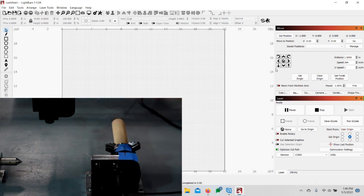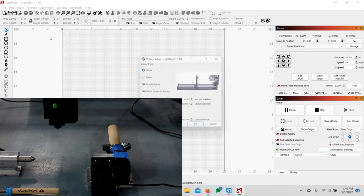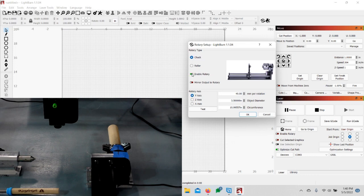We don't have to edit any of the settings on the board or any of the GRBL settings — the dollar sign 101 or 100 — because there's a rotary setup right in LightBurn. Go up to Laser Tools and then Rotary Setup. Leave it on Chuck, leave it on Y-axis, and enable the rotary. Here we have 40 millimeters per rotation to start. Just put it at 50 millimeters per rotation — don't worry about the object diameter or circumference yet, just the millimeters per rotation — and then click Test and watch your rotary.